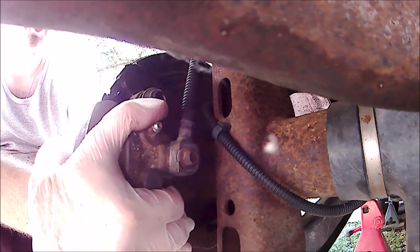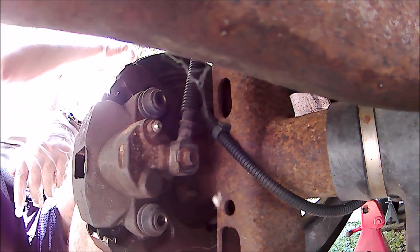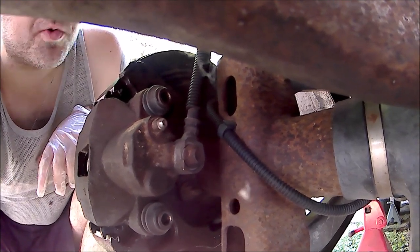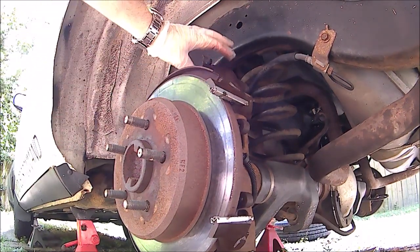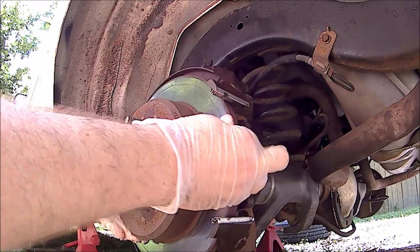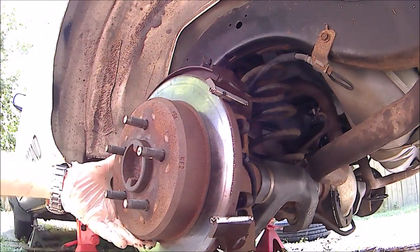When we get the caliper off, pull it from the bottom and then secure it on the upper control arm so it's not hanging by the brake hose. After we pivot the caliper out of the way and set it up on the upper control arm, we should be able to get our rotor off — assuming the emergency brake isn't holding it on too tightly, which I did adjust last time.